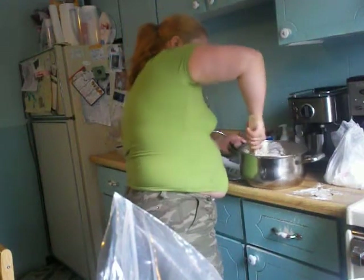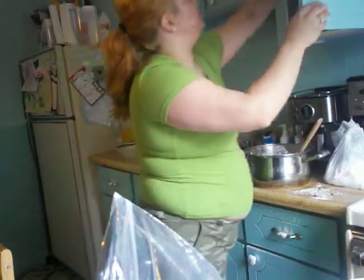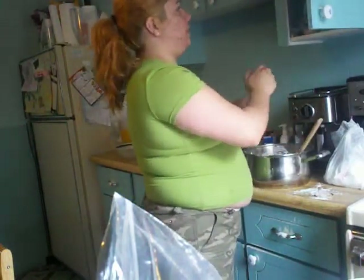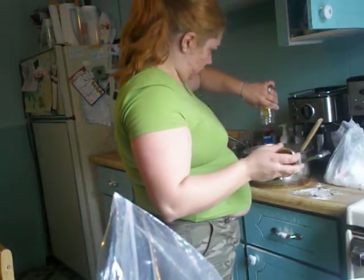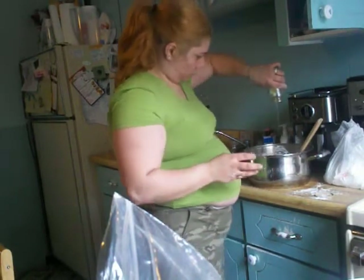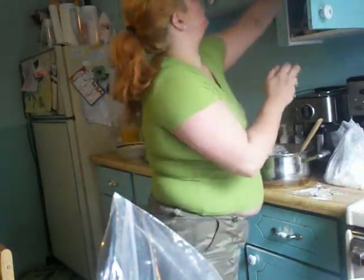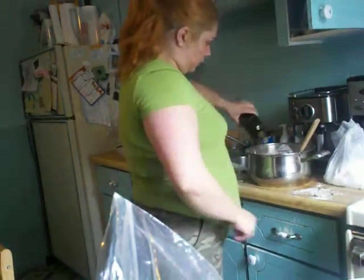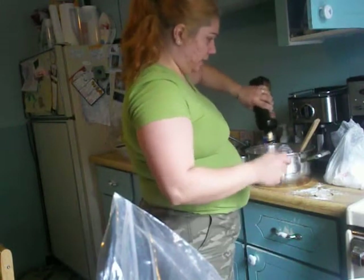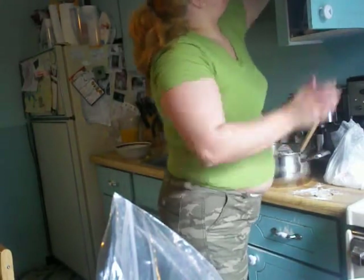So I add honey and oil, and maple syrup. Get that oil in there. My pan is already oiled. And the syrup makes it sweet and sticky, but not too sticky.